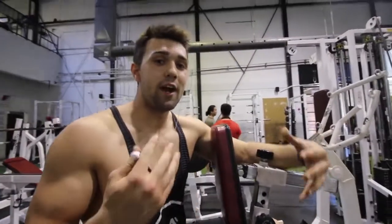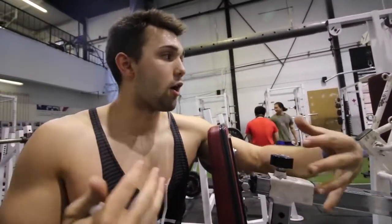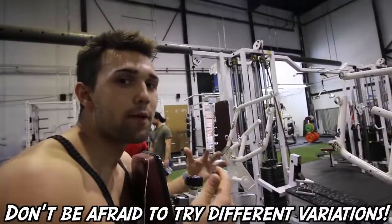One thing Arnold is huge on is variation. Fire up your supersets, do drop sets — he loves it all. Switch your grips. You can grab here, go wide, go high. Play with it and hit your back from different angles.